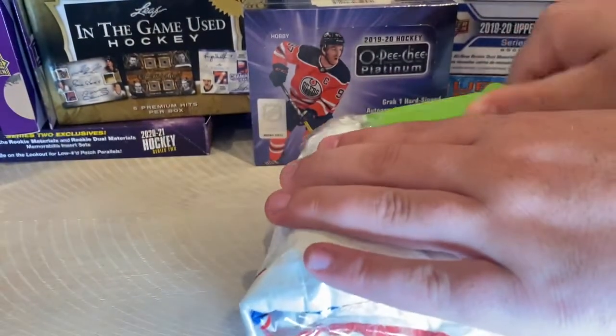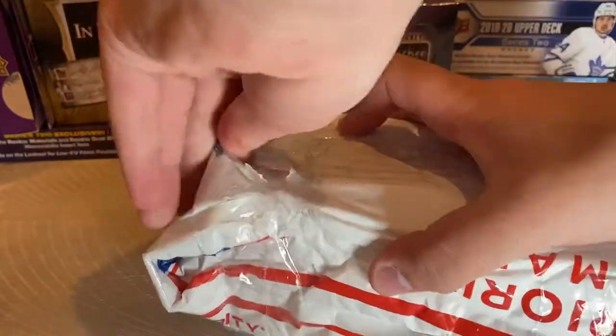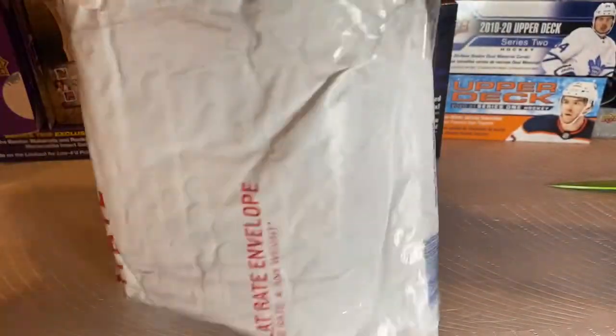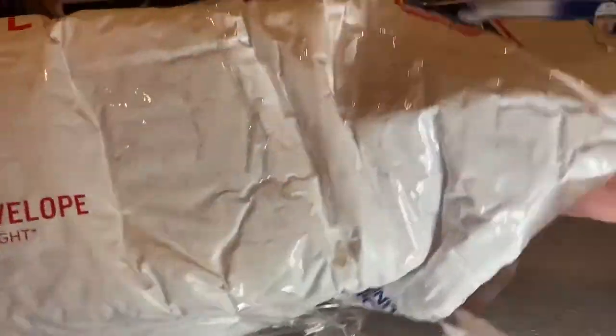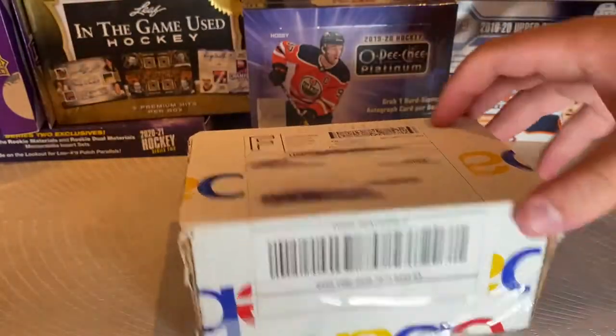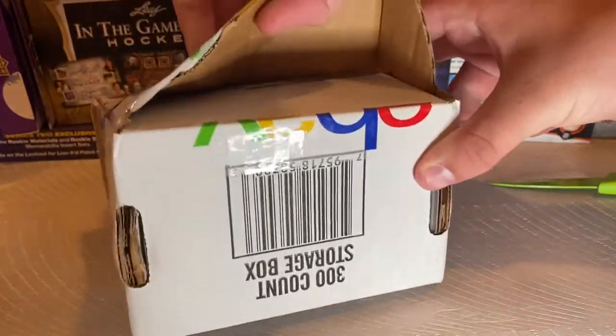I'm very excited to have this card. I have a card of his from 1912. I don't remember the set name, but it's the black and white photos of the old, original hockey card sets. I don't have his worth of that card. I would love to have his rookie card, but it's so expensive right now. Almost have it — there we go. So now we have a box, more address, which you guys don't need to see.